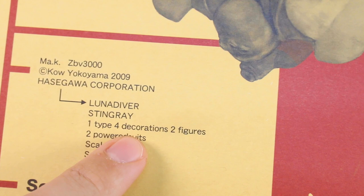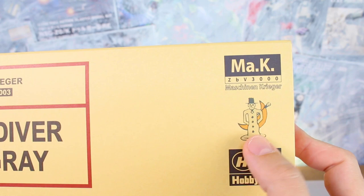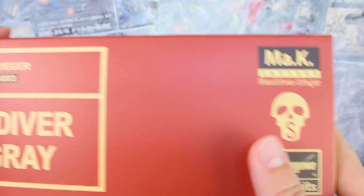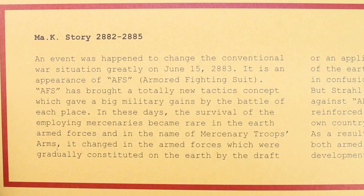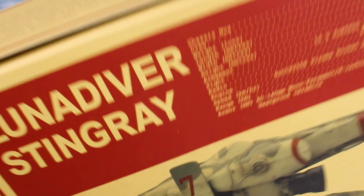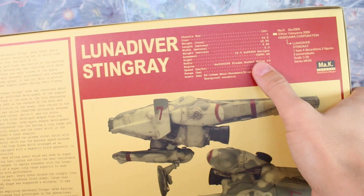This one is actually three kits in one — you have the Luna Diver Stingray and two powered suits included. These are in 1/35th scale, the same scale as the capsule kits. Down here about the contents of the box: Luna Diver Stingray, one type, four decorations — that means four different decal schemes — two different figures, two powered suits, in 1/35th scale. On the ends of the box we've got the snowman design and then the S skull design on the box art.